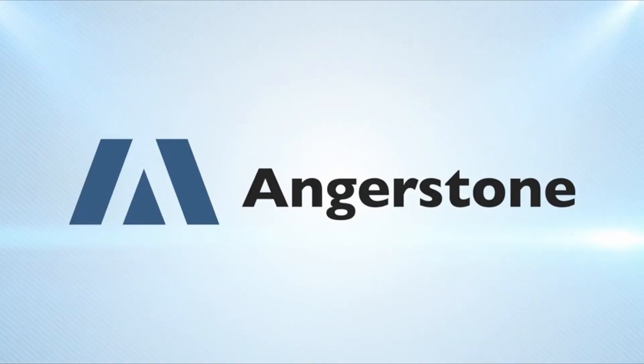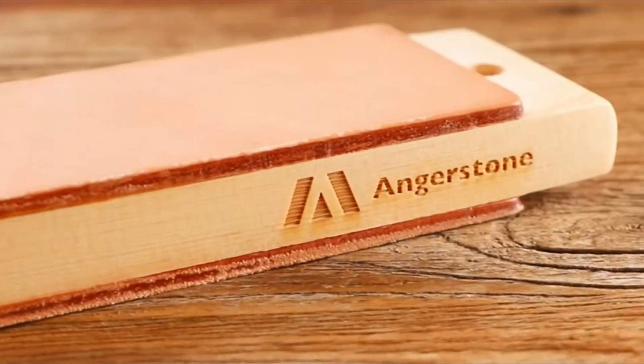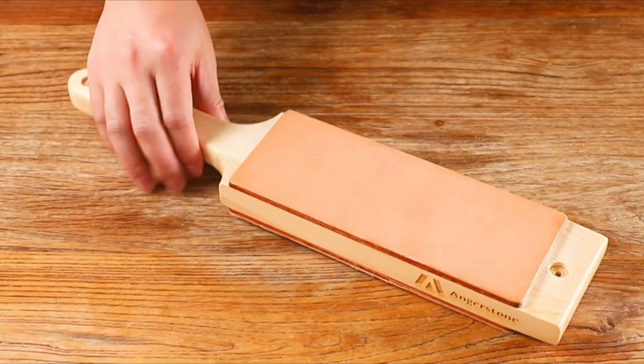The kit includes green and white honing compounds made of chromium oxide and aluminum oxide, respectively. The leather strops can be used for sharpening various types of knives and tools, making it a versatile option.